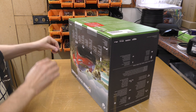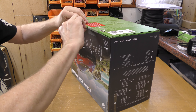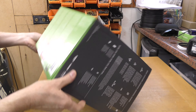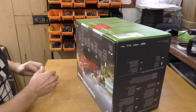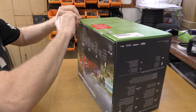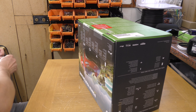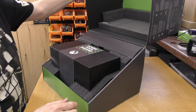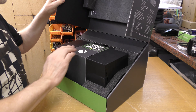A few of you might remember the flight simulator setup I had in the workshop and got rid of. It was an X-Plane setup with five screens, three iPads, all sorts of rudders and joysticks - it took up half the workshop. For various reasons, space being one of them, I eventually decided to call it a day and get rid of everything.